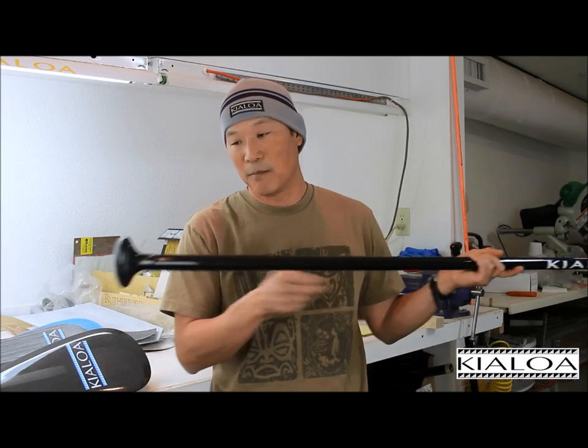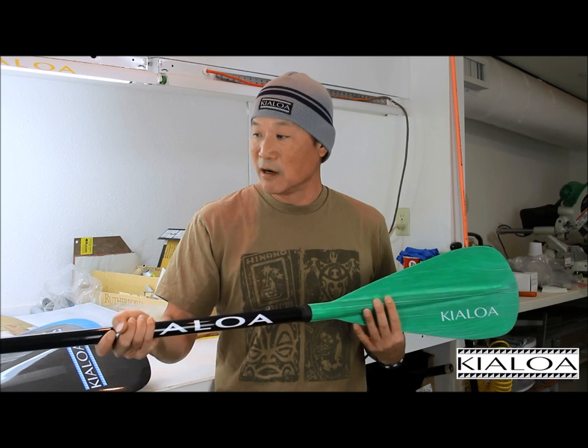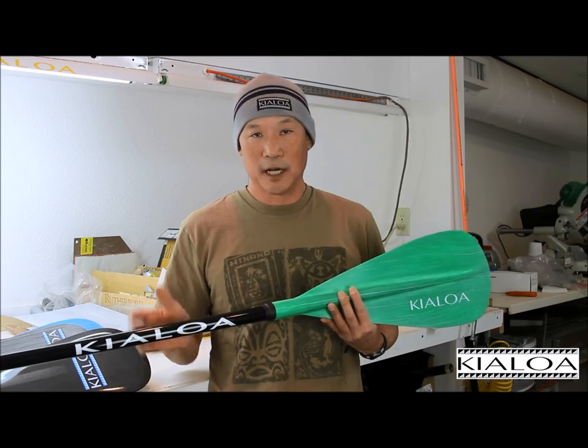It has a palm grip, which is a very common type of grip for people to use. Basically our goal in building this paddle was to build something at an affordable price but something that was going to be very, very strong — something that was going to last.